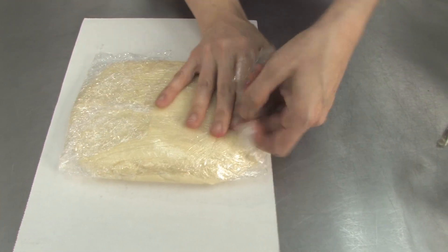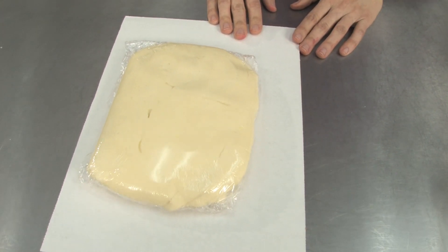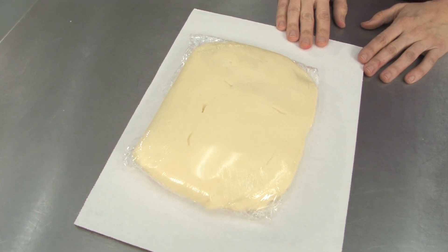Holding up both ends, flipping it over. And by tomorrow, you'll be able to unwrap that and start kneading and making your awesome projects. Is that 30 seconds?